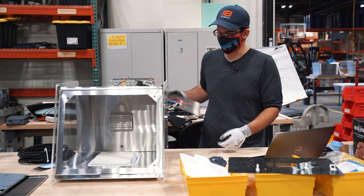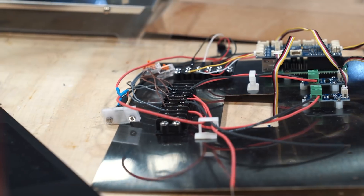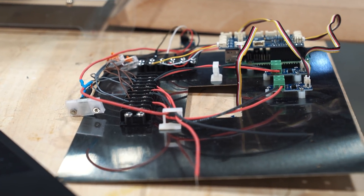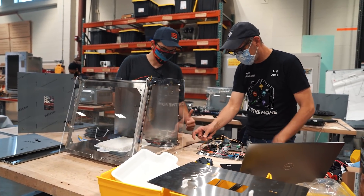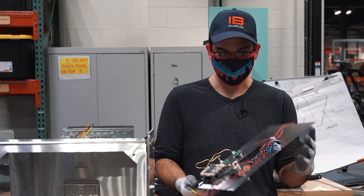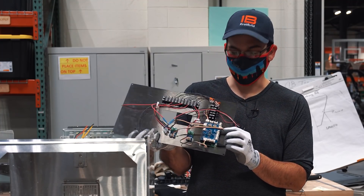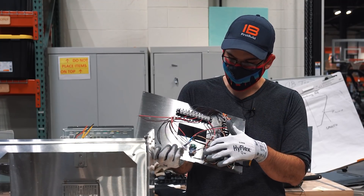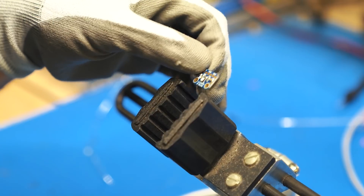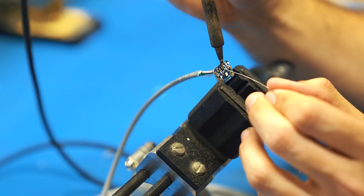Something else we're playing around with on this build is this electronics board. We're trying to keep it modular and easy to update and change, so it actually comes off as a separate piece that we can easily swap once the unit is out in the field. It's a pretty simple control system — we're using a Raspberry Pi with a Grove Pi hat on top of it, and that communicates with each of these MOSFET boards to regulate the fans, the lights, and all the control parameters inside the unit.